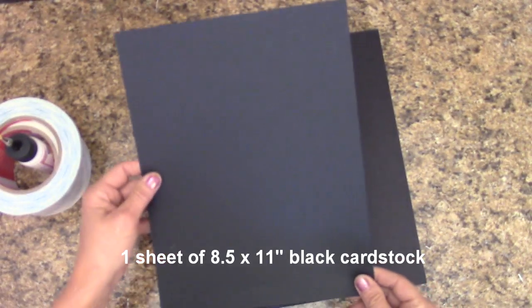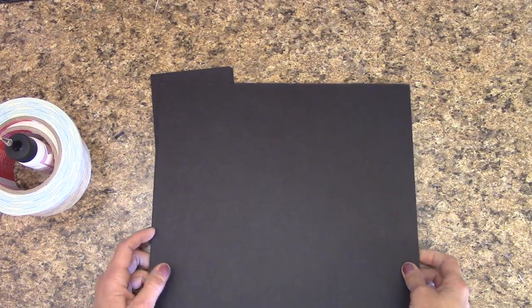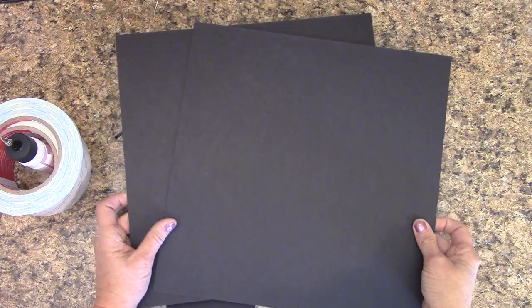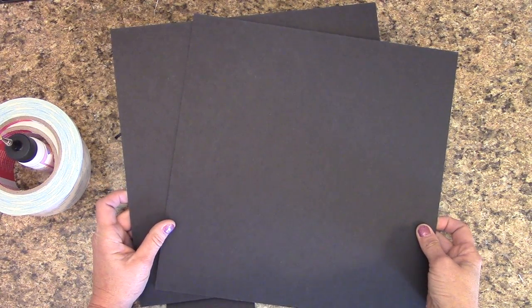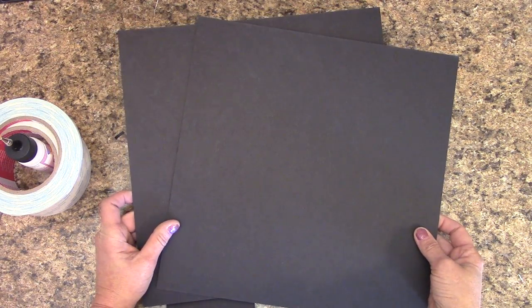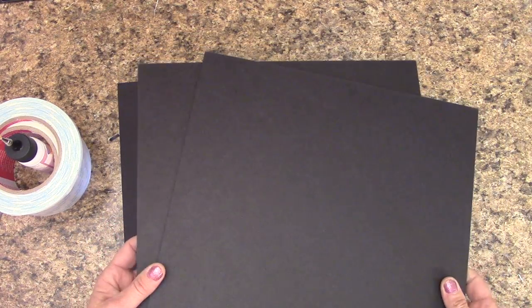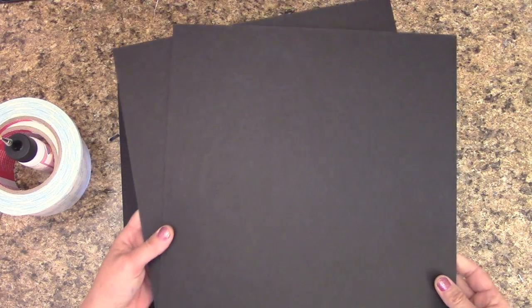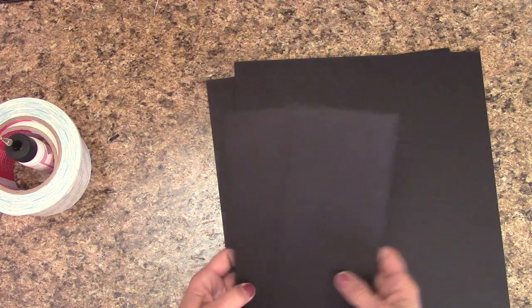You'll need one sheet of 8½ by 11 cardstock. This is from Coordinations, it's a 65-pound chipboard. I'm making mine out of chipboard because it's durable — when I go to ship any of these boxes, I don't want it to smash. I'm going to be using about 2½ sheets of medium weight chipboard. I'm using black. You can use medium weight craft colored. If you have scraps or leftovers, you can use those or just a half sheet.